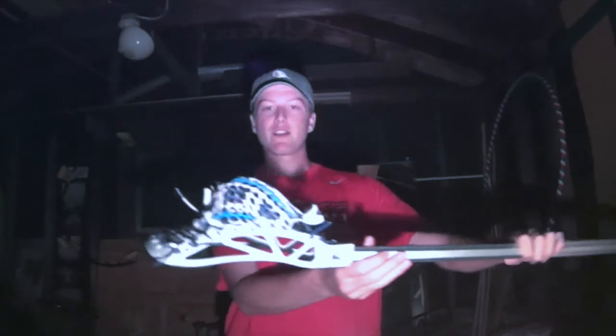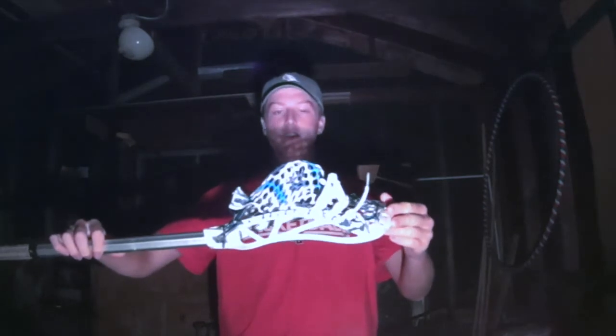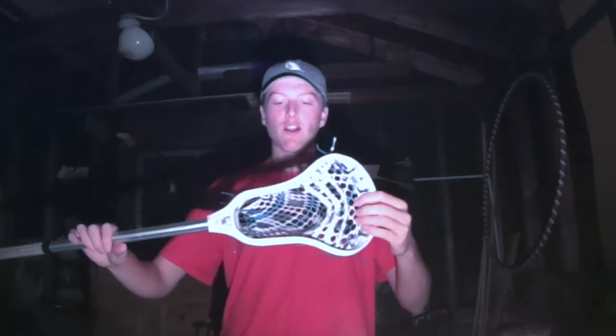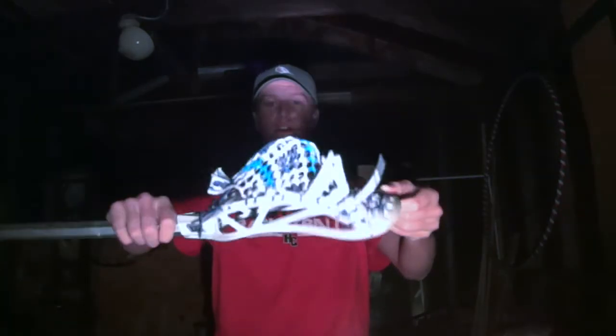I strung mine up with a mid-low pocket right here as you can see. Not very legal because this is the off season and I like using wider heads with deeper pockets like this. I have it strung with two Fire Threads straights in snow white as well as one Fire Threads nylon, strung up with the new Mogul mesh. Very cool dye as you can see — really nice pocket, turned out really nice.